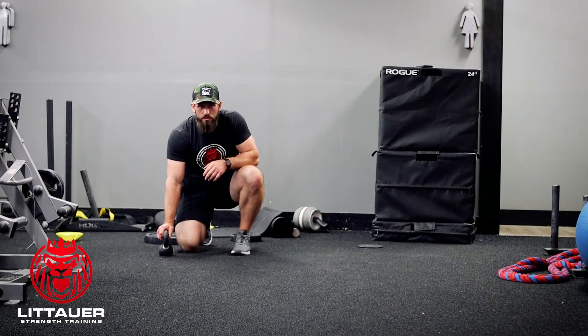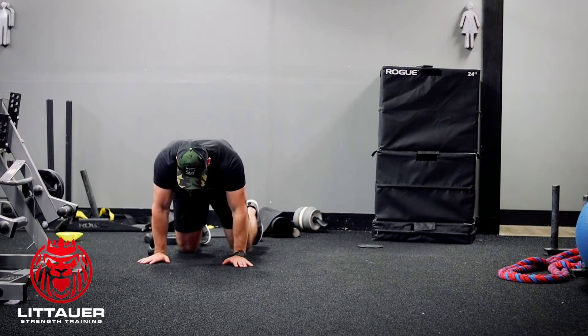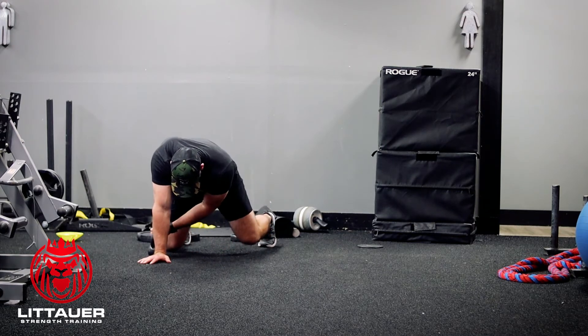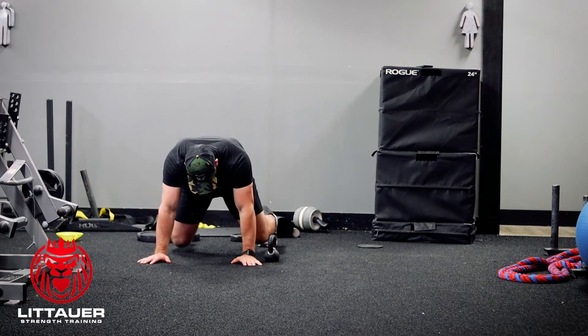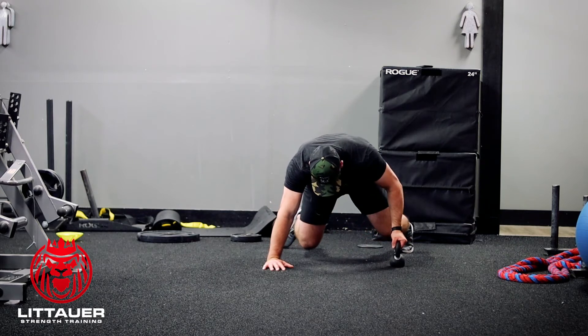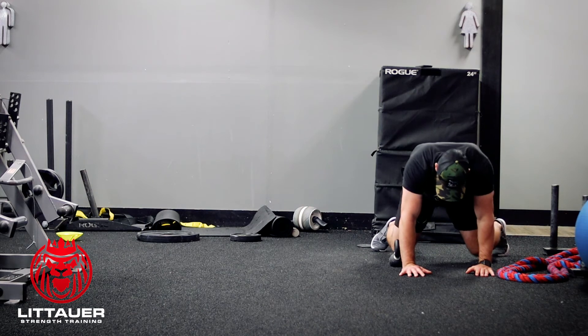This is a lateral low crawl with a pull through. Get into position nice and low, knees close to the ground. Reach under, pull the kettlebell, then take your crossover step — pull yourself sideways and pull that kettlebell through.